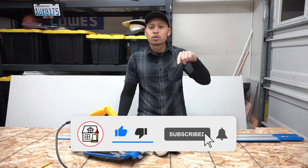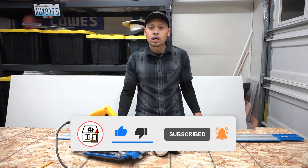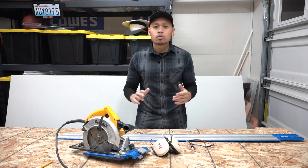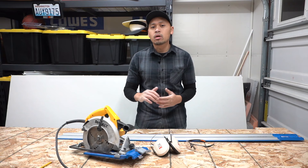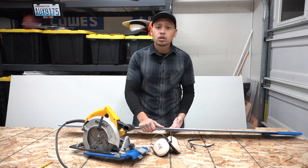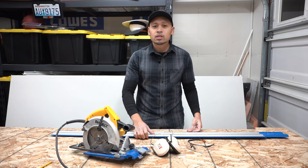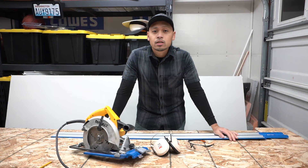If you found this video helpful, please hit that like button down below, press the subscribe button and press the notification bell so you can be informed of my builds around the house, future projects, DIYs and product reviews just like this one. Thank you so much for tuning in — I'll see you guys on the next video.